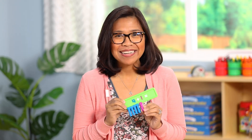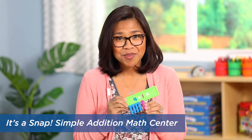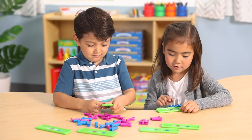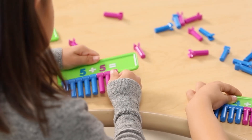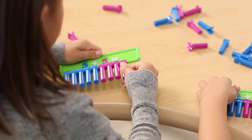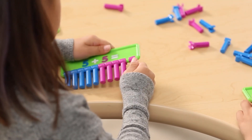For addition practice, students love the Snap Simple Addition Math Center to represent problems with objects. They grab an addition board and count out the number of snap-on counters that correspond to the color-coded numbers. Then the counters are snapped right onto the bottom of the board, and finding the sum is a snap.